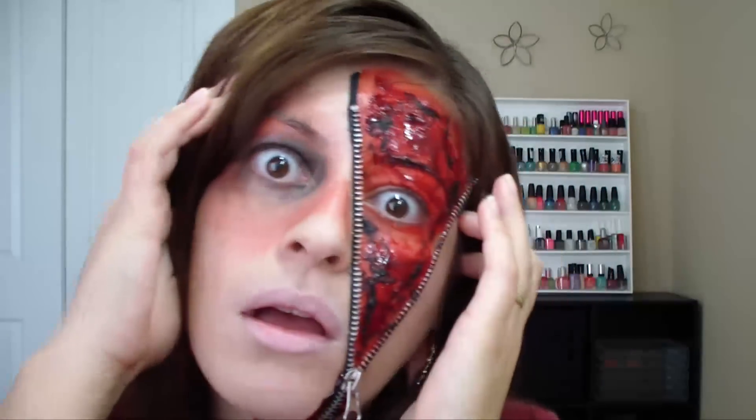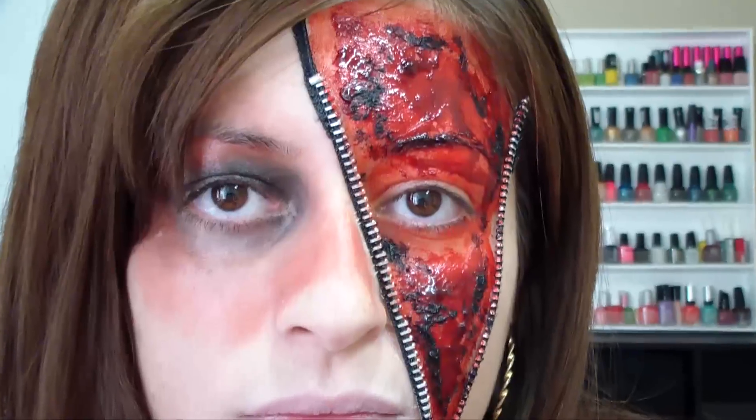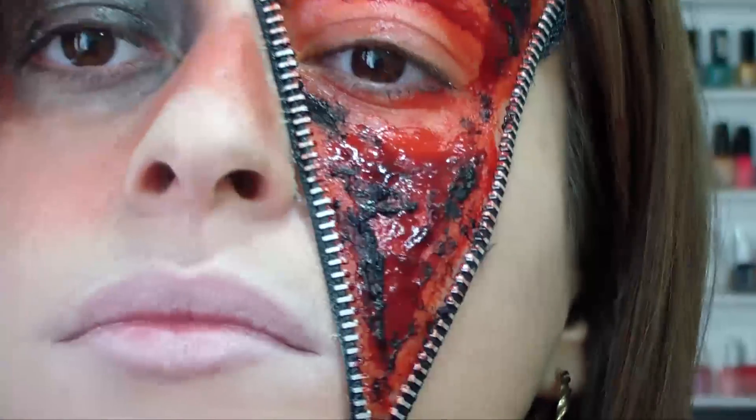I hope you guys enjoyed watching this video along with my other Halloween tutorials. If you haven't checked those out, be sure to check out my channel, or you can click the links that I'm going to be leaving in the description box below, or you can wait until the end of this video.